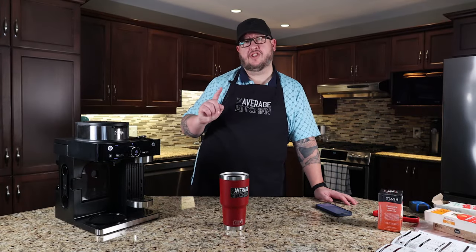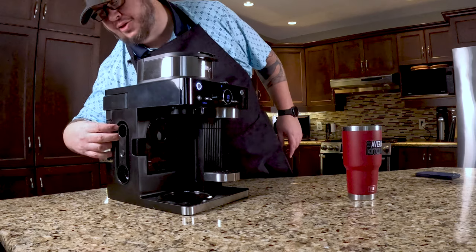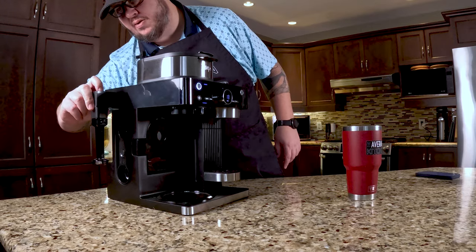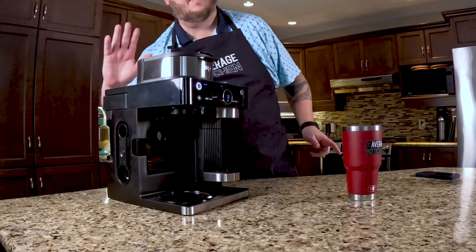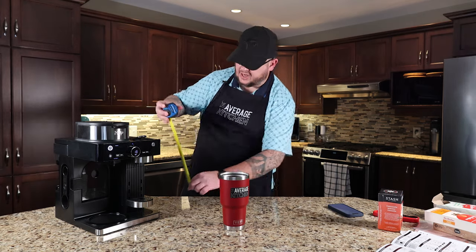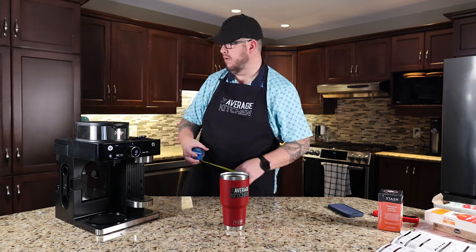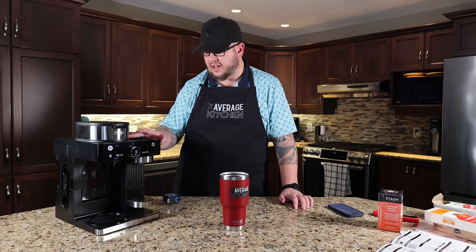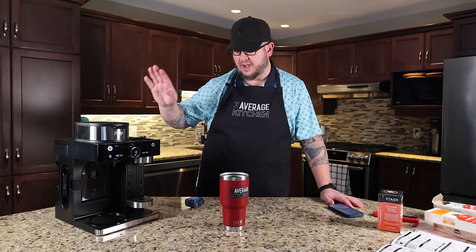A couple of things we didn't mention — it does have a milk frother that flips out right here, so if that's your thing it has that available. Let's give you some measurements: total height looking at about 15 inches high and 12 inches deep — that would just fit underneath my cabinets — and the width is just under 10 inches. So it's a big enough unit.